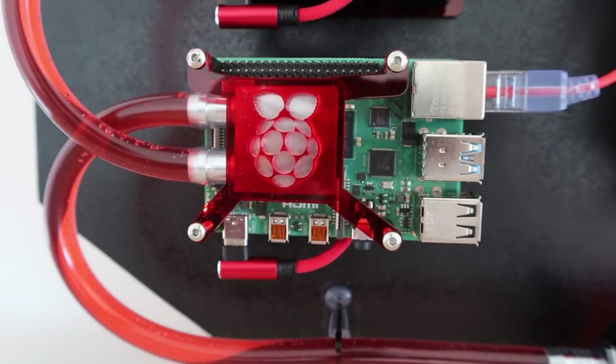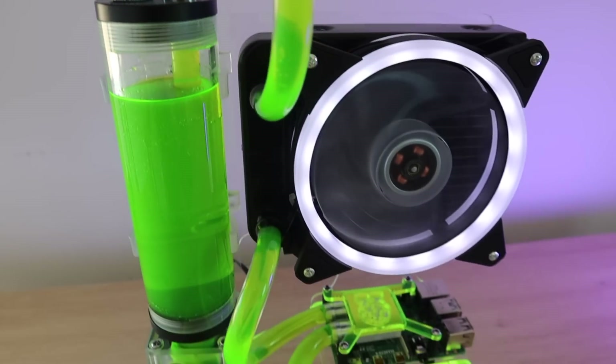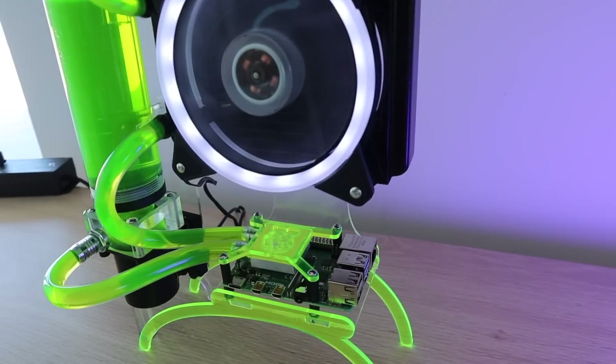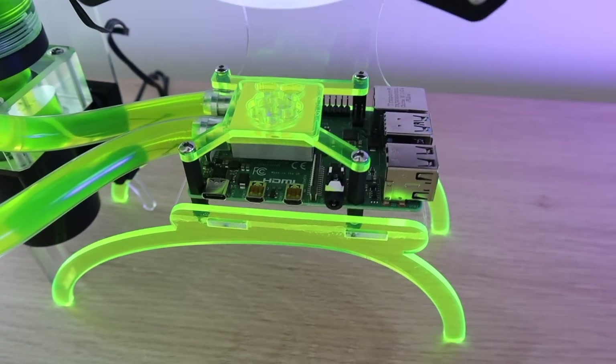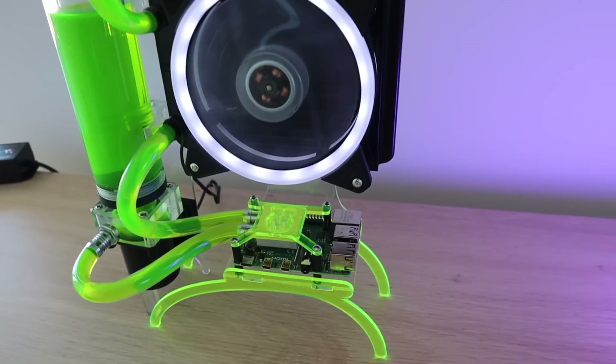If you've been following my channel for a while then you're probably aware that I like to do unnecessary things, like build a water-cooled Raspberry Pi cluster or this desktop version. As cool as these may look they're not all that practical, so today we're going to be building something that's a little bit more practical, although still quite unnecessary.